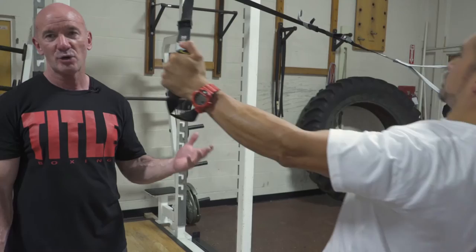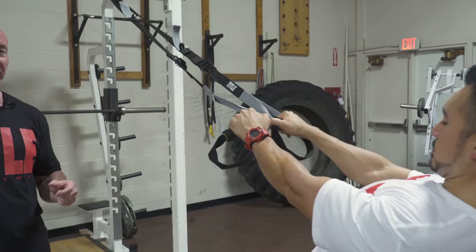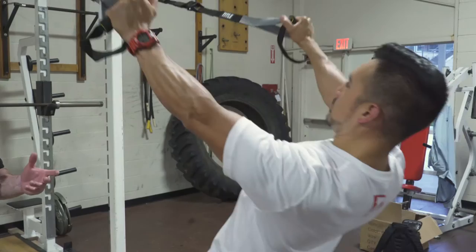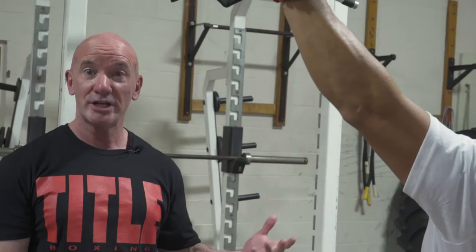Now from the T position, we're going to shift into the Y position — the letter Y. It's just going to hit the shoulder muscles in a slightly different plane. Imagine that your body is the stem of the letter Y and your arms are going to form the fork portion. You are really working towards achieving this level of body control. This is an excellent cadence to emulate in your own training.